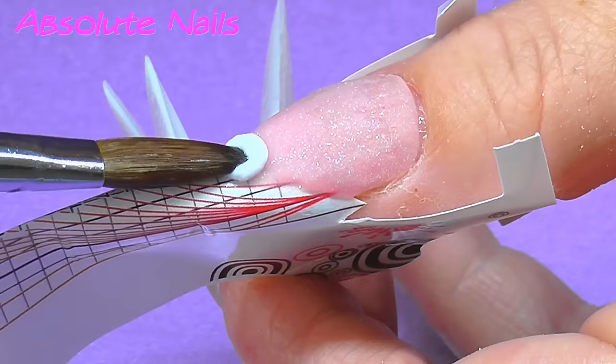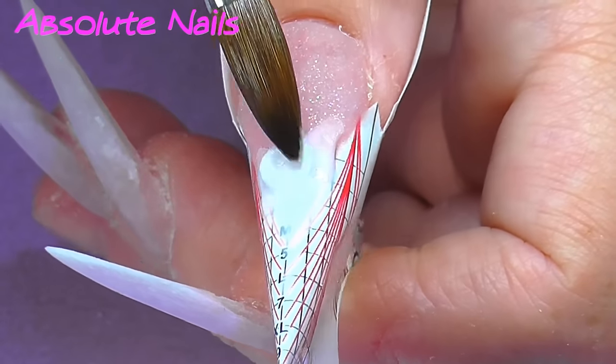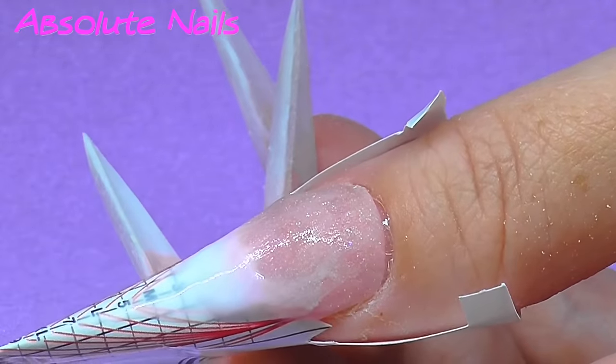So next I'm going to get Gorgeous Nails white and make a lovely stiletto tip shape, and feather it back up the nail.